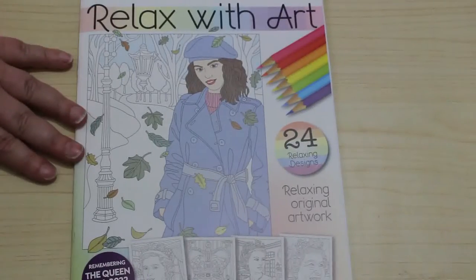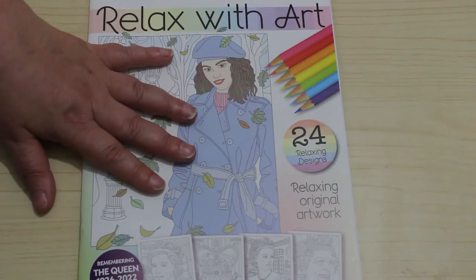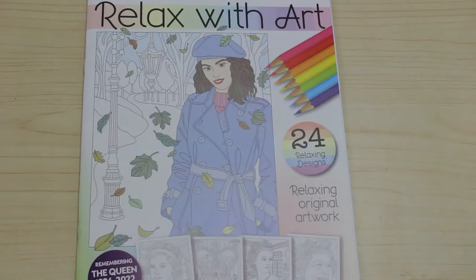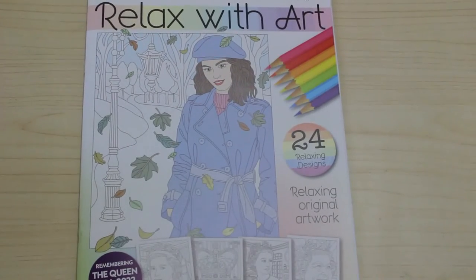They're rather nice and they don't take up a lot of space on the shelf. So that is Relax Without Issue 98. I haven't got hardly any of those — I haven't even got 50 because I only collect them every now and again. I hope you've enjoyed this flip through. If you want me to colour it on channel, let me know and I will add it to the list. See you soon, bye.